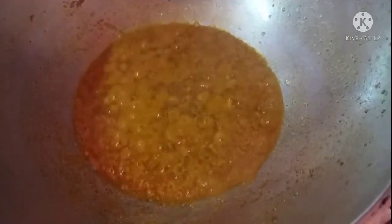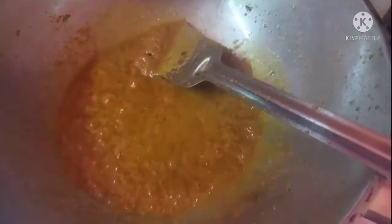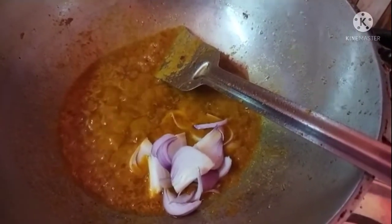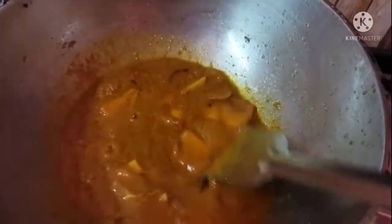The most important thing is that we have to make a lot of our food. We are doing medium flame — what should we do?